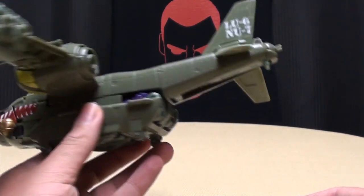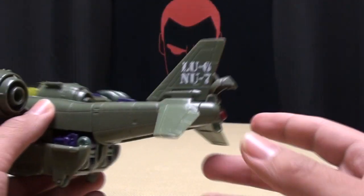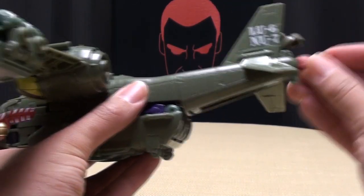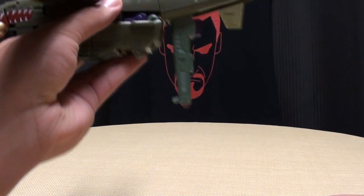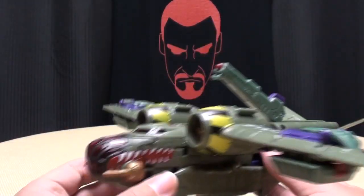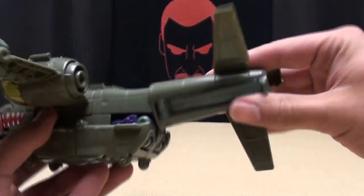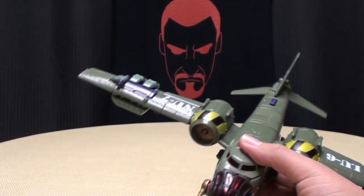One little feature: you can open up this back hatch and he has a little missile launcher. If you want, you can make him projectile-launch a missile — or if not, you can bring it down and drop the bomb from up above, or rotate this whole section and he can launch it overhead. Boom! Okay, just bring that back down and close it up. Very cool.